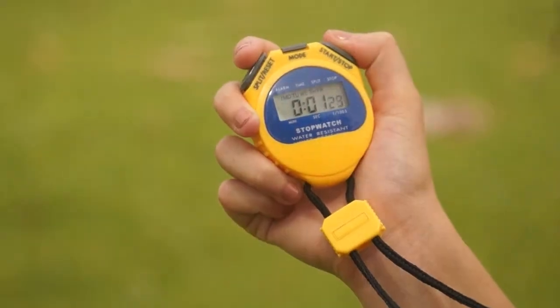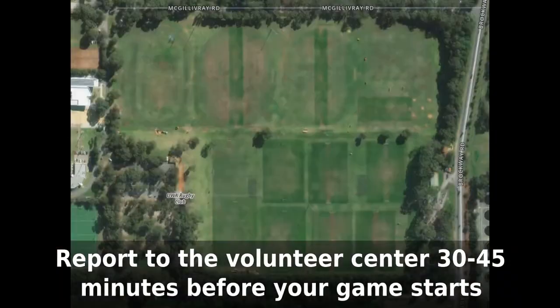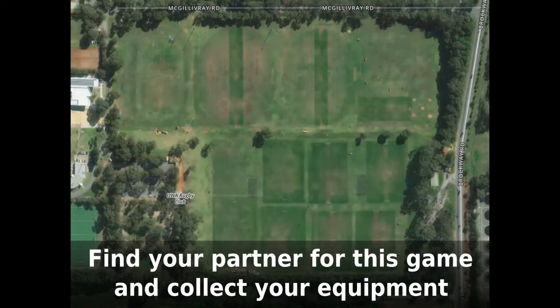Now, I'm assuming you already know how to use a stopwatch and that you know how to write numbers on pieces of paper, but there are some other things that you do need to know. You'll need to report to the volunteer area at least 30 to 45 minutes before going to the game that you're going to officiate. Get there early enough that you can find your partner for this game, collect everything you need, and then get to your game early enough to meet the teams.